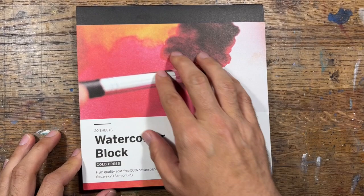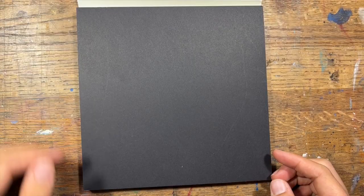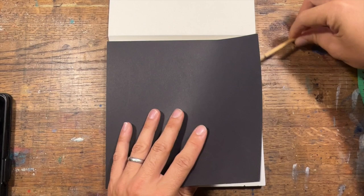It's a 20-sheet watercolor block, and it's cold-pressed paper. It says on the front it's high-quality, acid-free, 50% cotton, 300g paper.